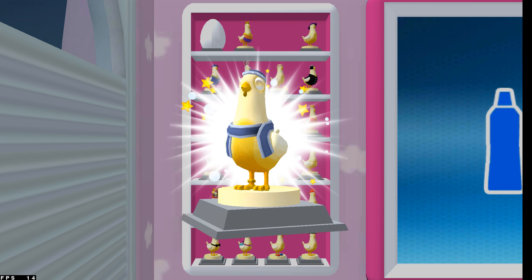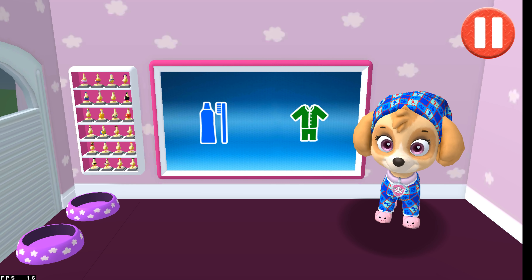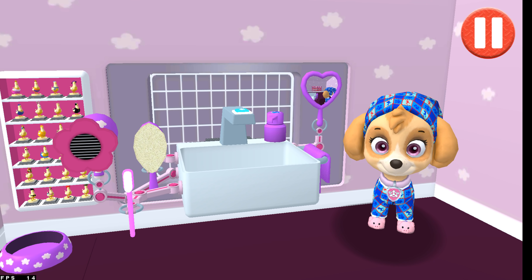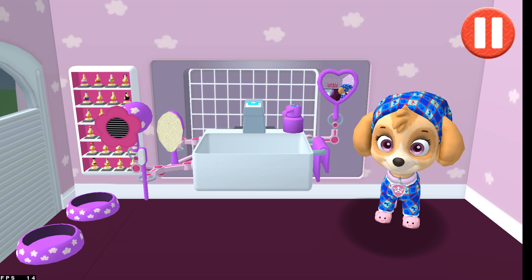Tap the arrow to go to the next activity. Better have sweet dreams in these pajamas. It's time to tap the toothbrush by the sink to begin brushing the pup's teeth. Swipe to brush up and down. Swipe to brush back and forth. Swipe to brush around and around. You did it! You scrubbed each and every tooth. My teeth feel super clean.